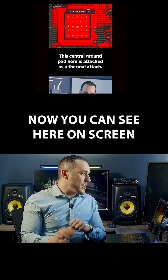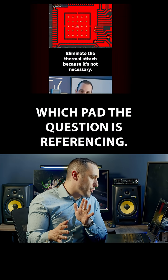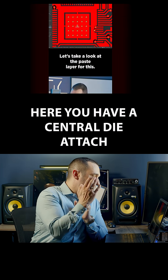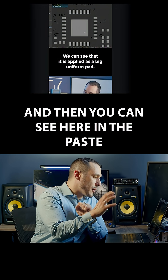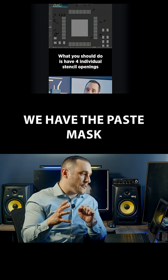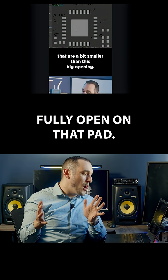You can see here on screen which pad the question is referencing. Here you have a central die-attached pad on an integrated circuit, and you can see here in the paste mask layer we have the paste mask fully open on that pad.